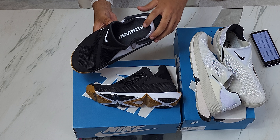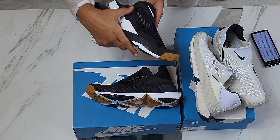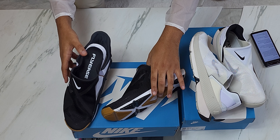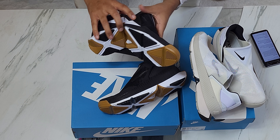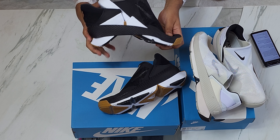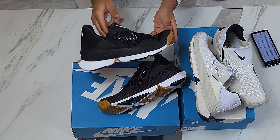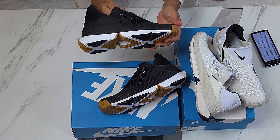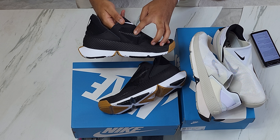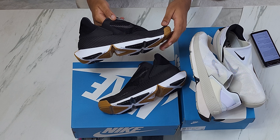Back to the subtle details — you have FlyEase branding right here and right here. On this foot you have the Nike check. This is probably my favorite colorway because I love black shoes. Especially when you do subtle hints of details, like this Nike check under the knitting — it's a white Nike check, which is top tier to me.